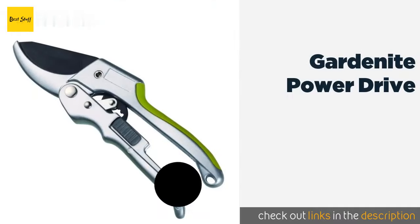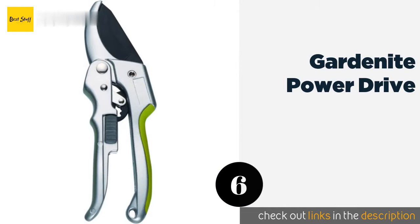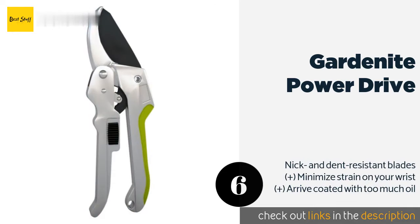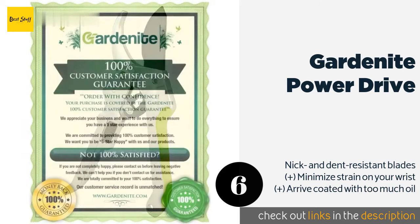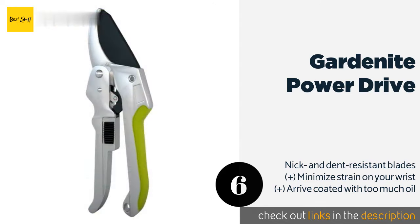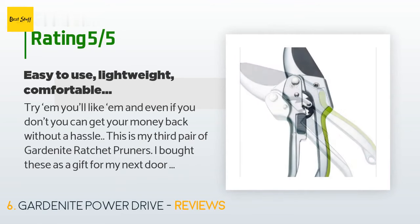The next product is the Gardenite Power Drive. The Gardenite Power Drive are an extremely attractive option with a bright green accent on one handle and a matte steel finish. They also have a helpful ratcheting feature so you can release and squeeze again without them coming off the branch. This product is available on Amazon for $17. There are 2,034 customer reviews and the average rating is 4.2 stars. A customer said: